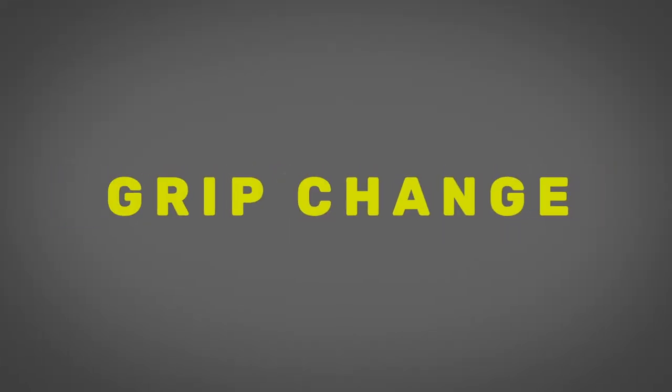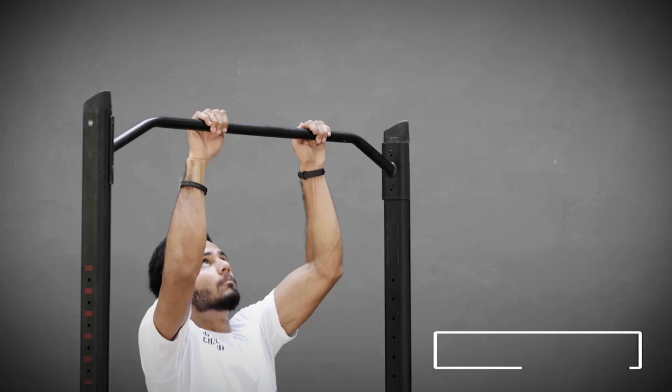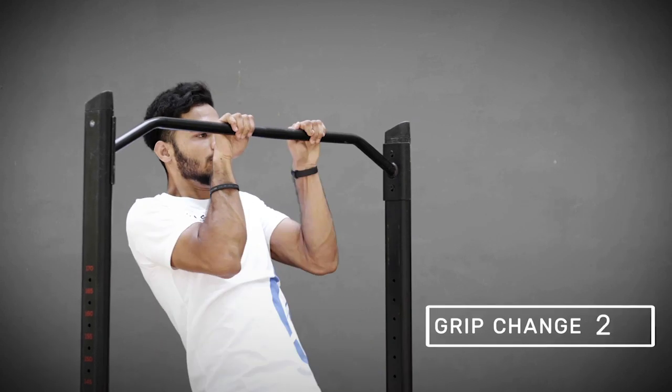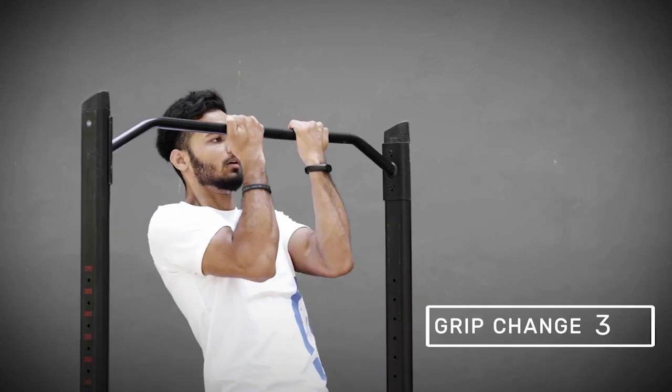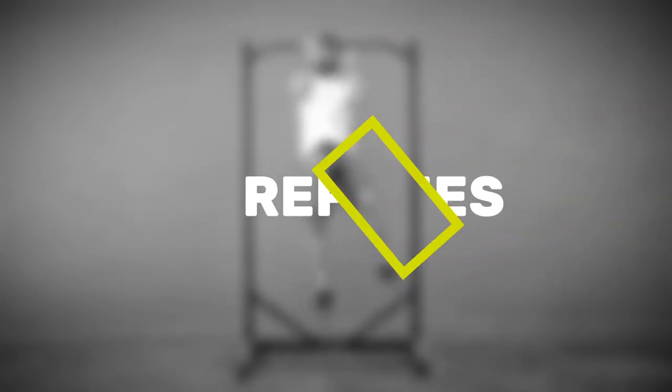This is how you do a grip change. Grip the bar shoulder-width apart with straight arms and pull yourself up. Keep your arms bent from your elbow and change your grip for each arm, one by one. You repeat this four times.